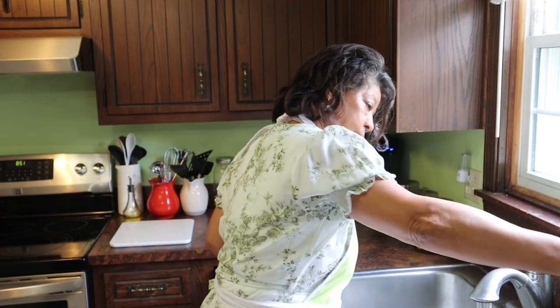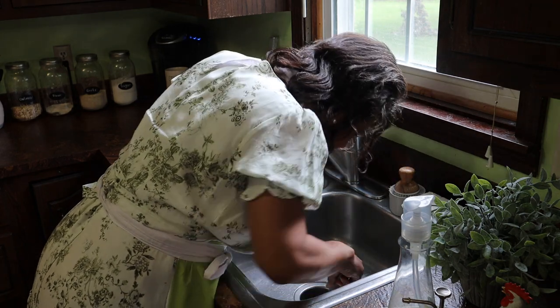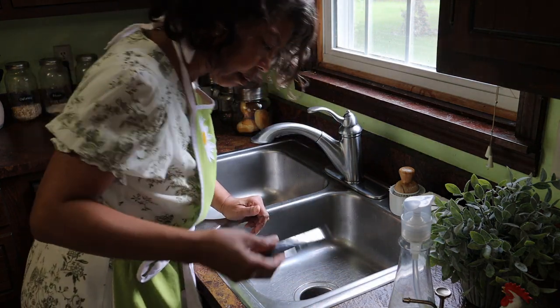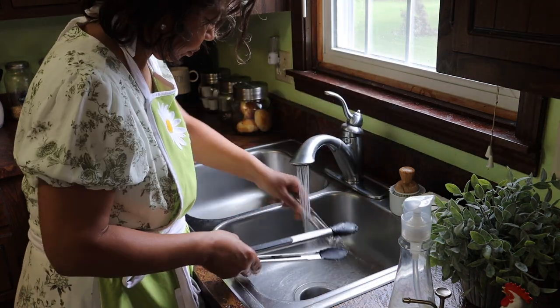I'm going to clean the garbage disposal and then go ahead and clean the dishwasher. Whereas normally I would do only one task today, it's only going to take a minute to pour the stuff in the dishwasher, so I'll knock out both tasks. It sounds like there's something down there. I'm not sure what that was, but it was very thick and it was green — like maybe it was the stem off of some kind of fruit or vegetable, but whatever it was, the garbage disposal didn't do a very good job with it.